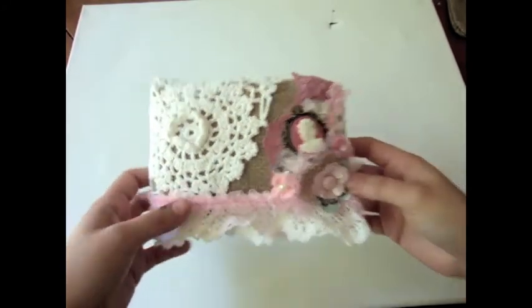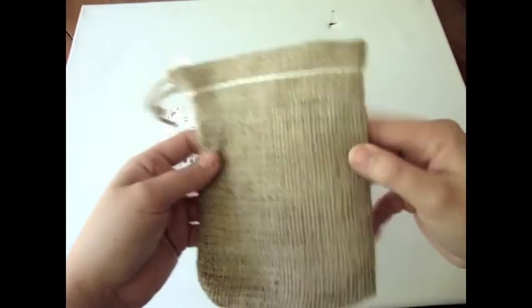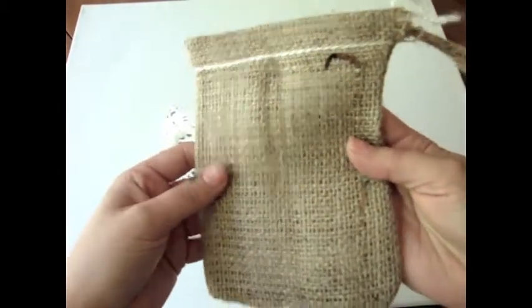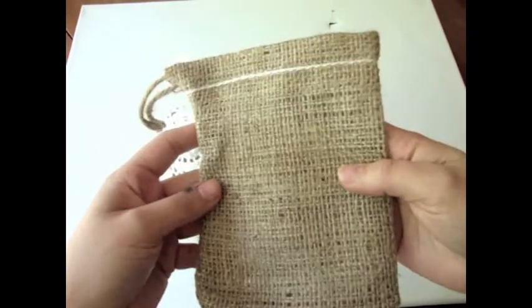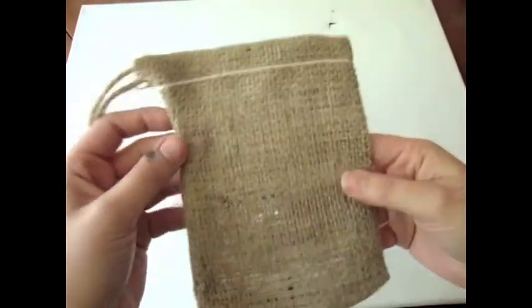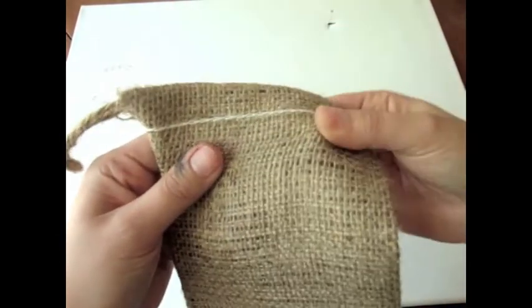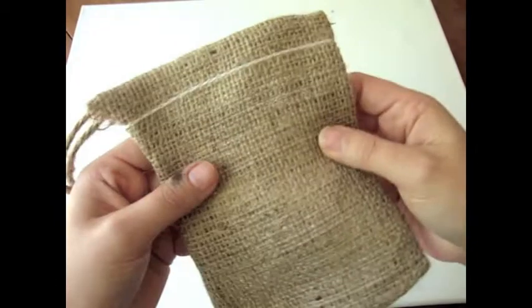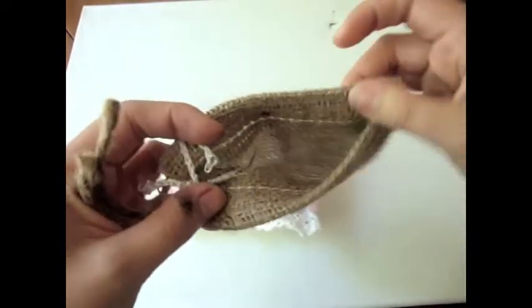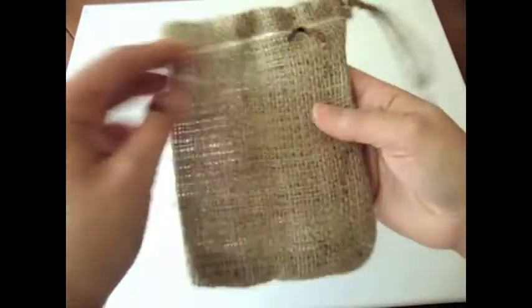I used a burlap bag like this. You can find these bags at the Piece by Piece Etsy store. I've purchased a couple of them and I really love them — it's great material and it closes really nicely as well.